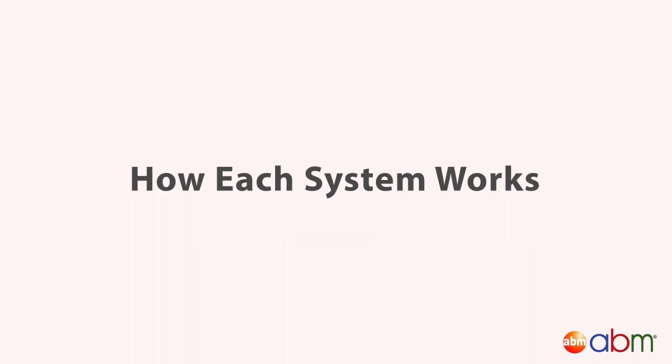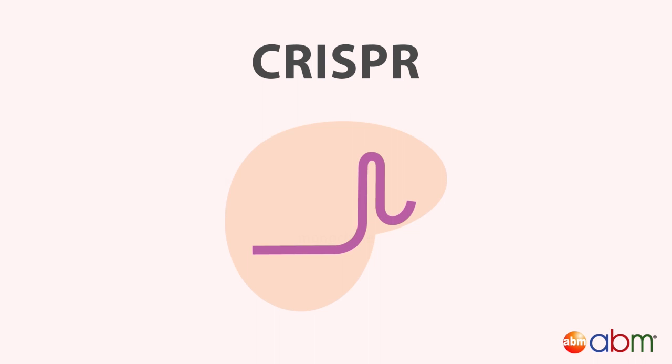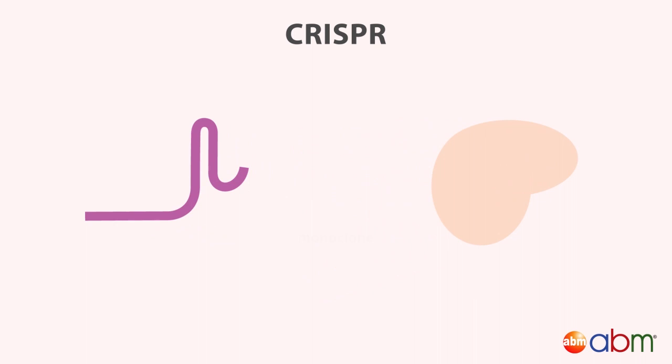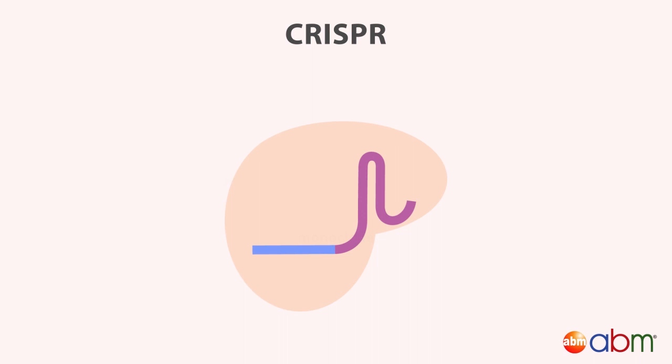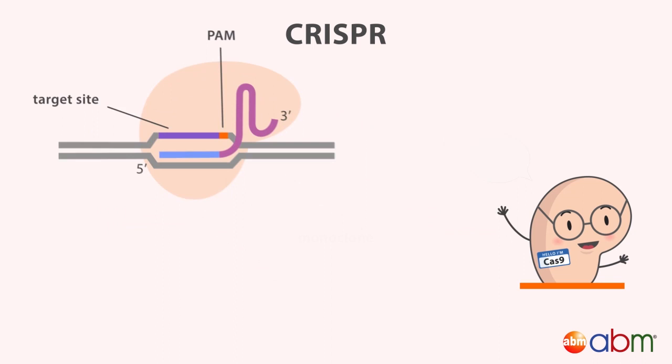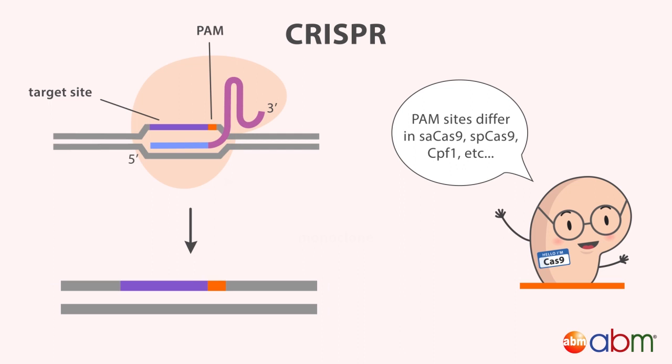Let's dive deeper into the different systems, starting with CRISPR. The basic CRISPR system has two components: a single guide RNA, or sgRNA, and a Cas9 nuclease. The sgRNA forms a ribonucleoprotein with Cas9, guiding it to a specific target sequence using the 20 base pairs at its 5' end. Cas9 must also recognize a short sequence adjacent to the target sequence called the PAM sequence, which differs depending on the species of Cas9. Once docked, Cas9 will create a double-stranded break in the DNA.